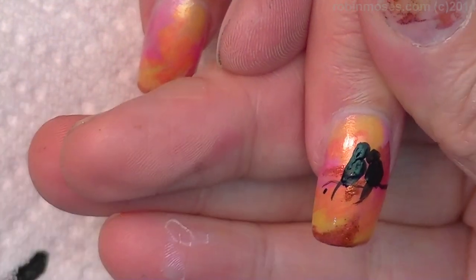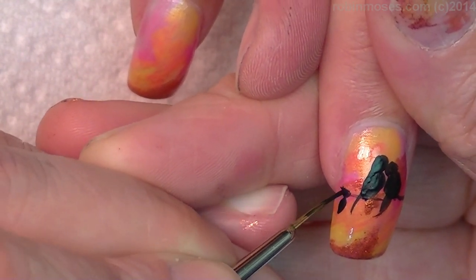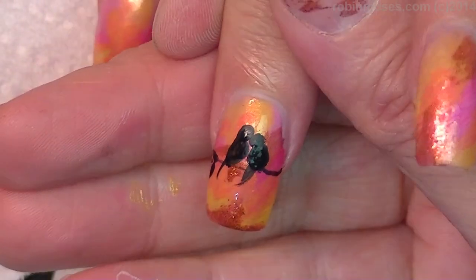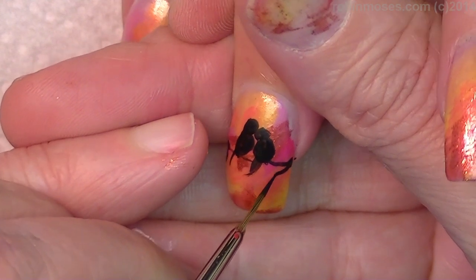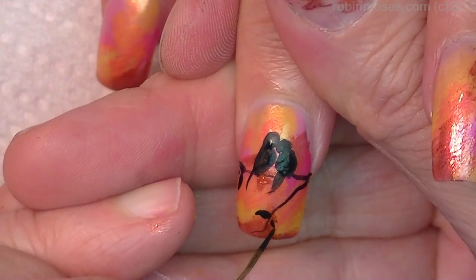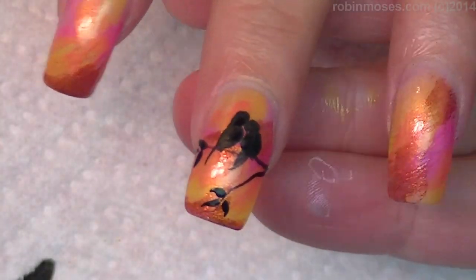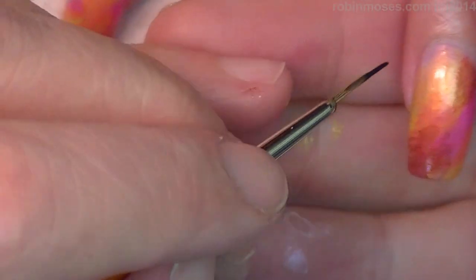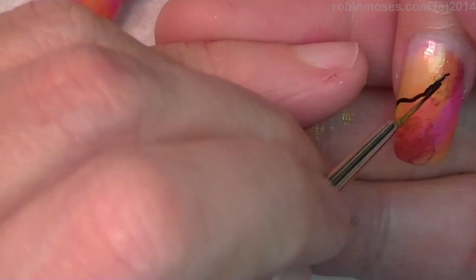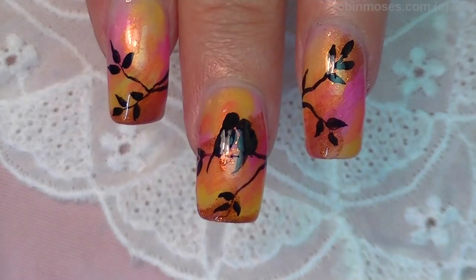I'm going to go in and just do the most little black leaves. Now with this one I'm going to take it out. So here are my summer lovebirds — I love them.